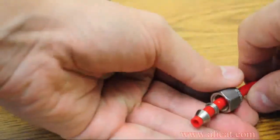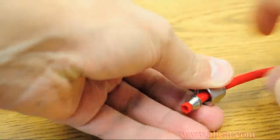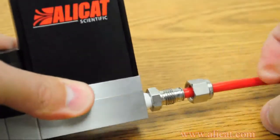When connecting tubing to your fitting, follow the manufacturer's recommended installation instructions. For the purpose of this video, we are using a compression-style fitting and the corresponding plastic tubing.